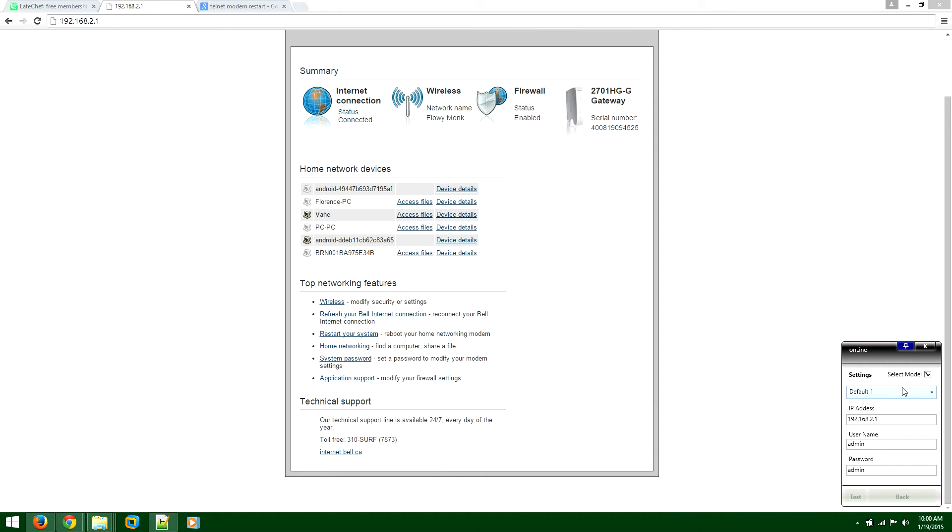Let me just pin this so it won't disappear — sorry about that. Once you have the correct IP address for your modem, if your modem requires a username and password then you'll enter them here. This is not the username and password for your network — this is the username and password for the modem itself to control it.